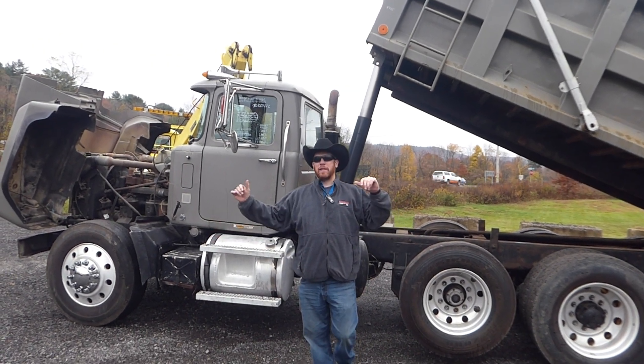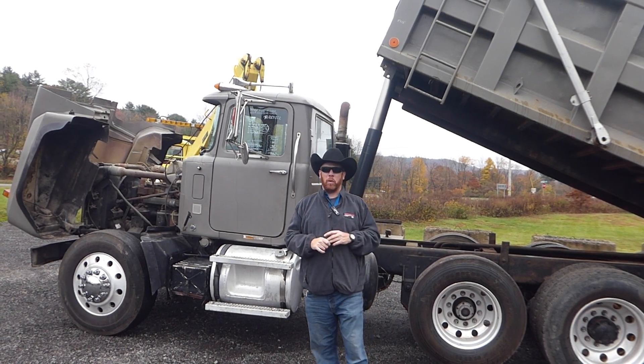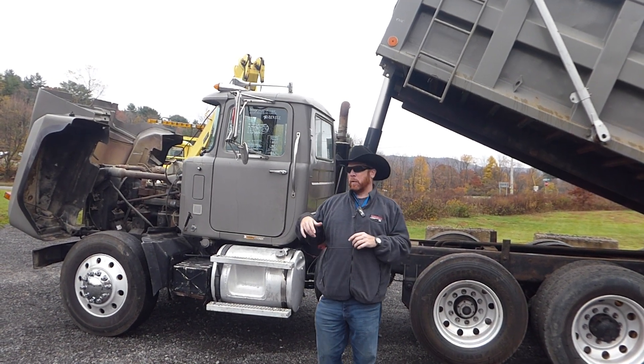Hey everybody, it's Scott over at Trovi and Sons. We got a 98 Mack RD tri-axle dump truck for you. You've been asking for them, and we've brought them in.